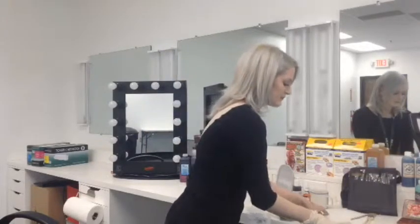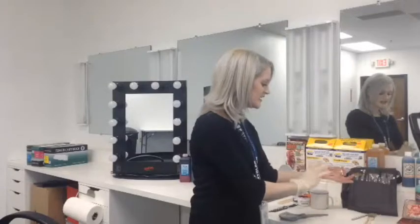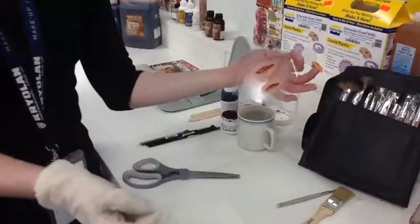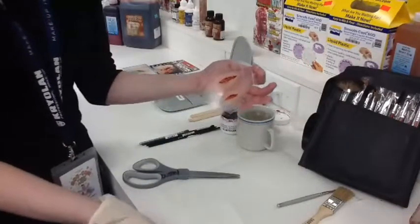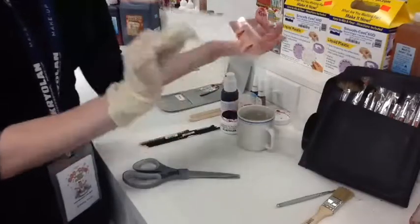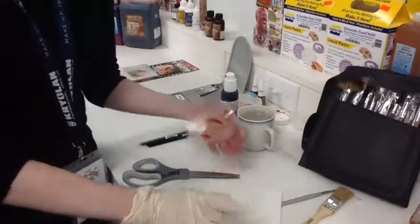They come with two separate parts. We have this part here, which has the appliance on the acetate, and this one we'll need to cut since they are two separate ones. This one's called 'shanked,' by the way. And then it comes with this little bit here, which is just kind of your backing, almost like a temporary tattoo.